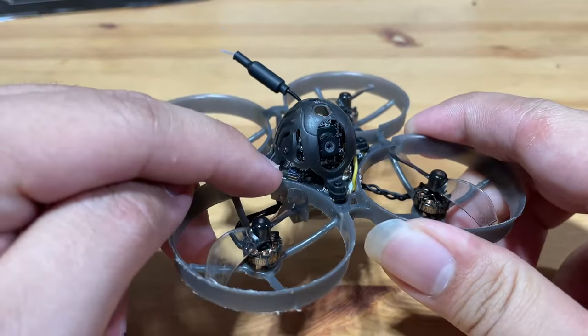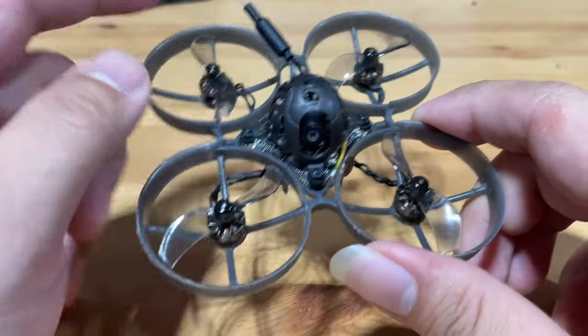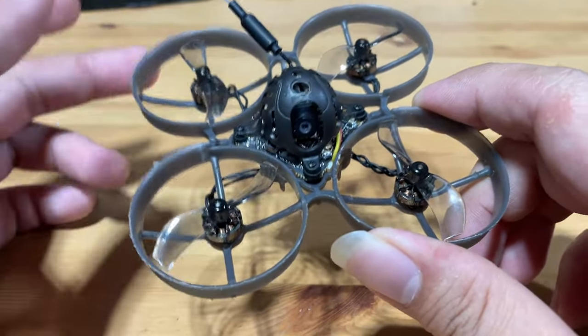You can see the ceramic antenna right here. The biggest difference compared to other AIO boards is that this particular board includes a built-in VTX, which other manufacturers usually do not have.